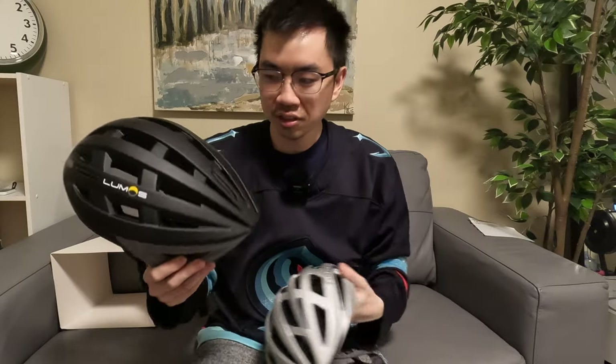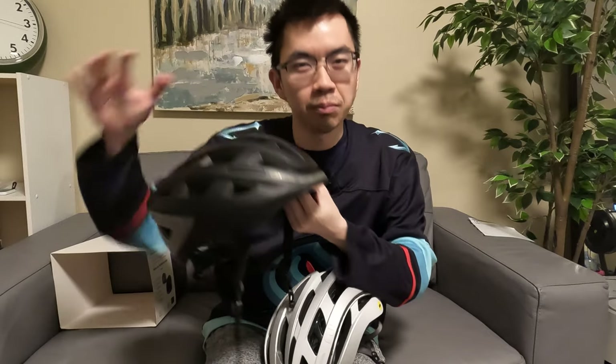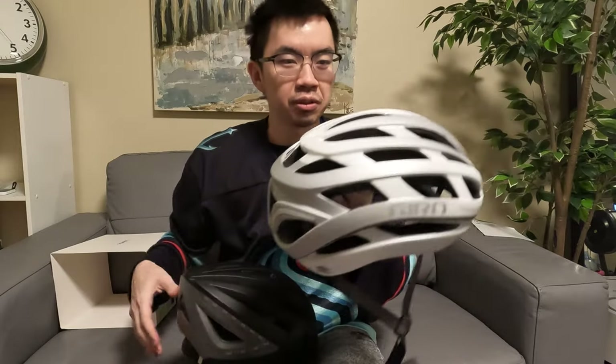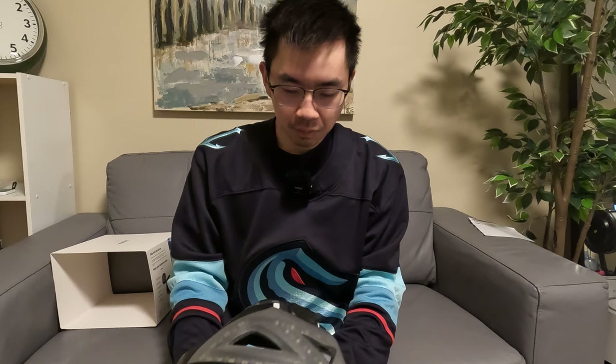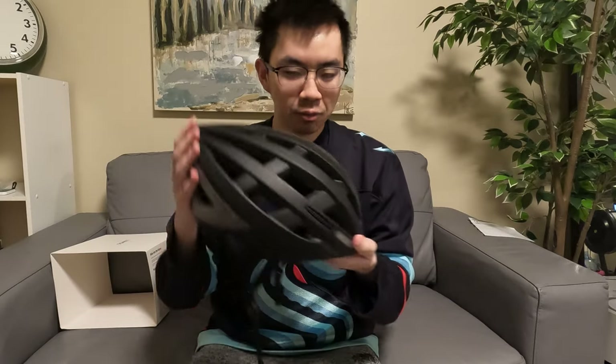In terms of safety technologies, this particular Lumos Kickstart doesn't have MIPS like my Lumos Ultra did, so that's something to consider. A lot of the product cost goes into the lighting technology, whereas with a road helmet the money goes into being lightweight, styling, and safety tech like integrated MIPS. I imagine the Kickstart passes all the typical helmet tests, but in terms of preventing incidents and making sure you get from A to B safely, I would definitely pick this one for my daily commutes.